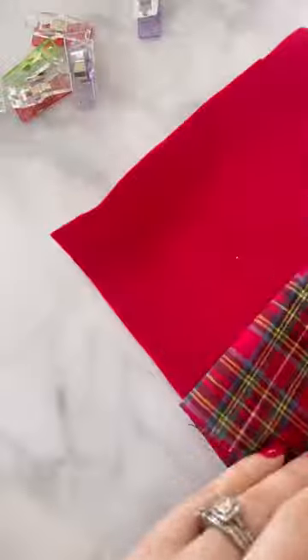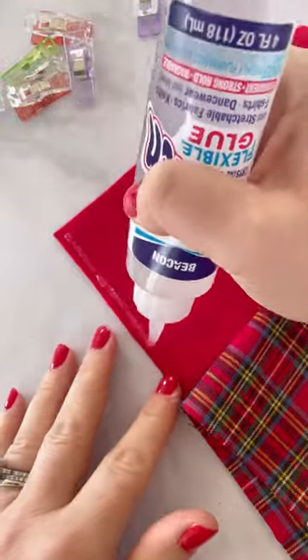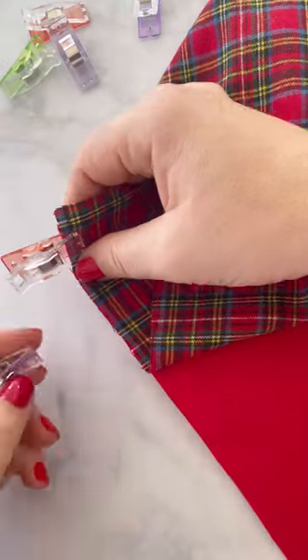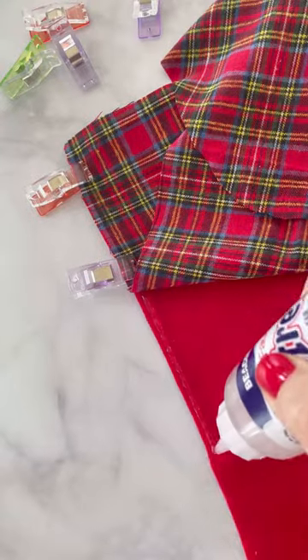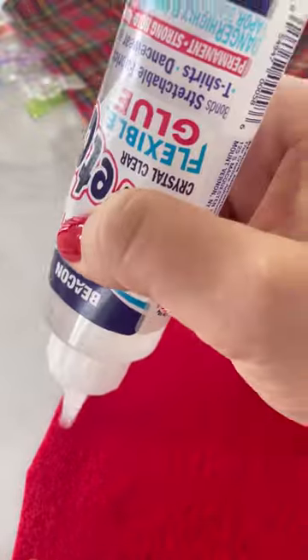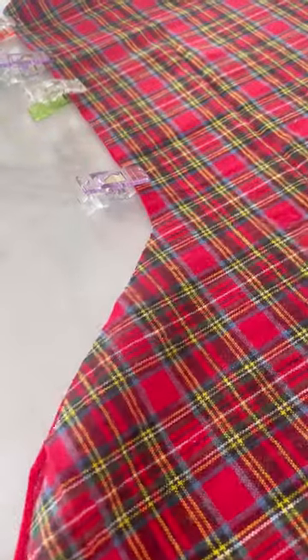The first step is to cut out a stocking shape from two pieces of fabric. Then attach the right sides of the fabric together and glue the edges with Fabri-Tac Stretch, going about a quarter of an inch from the edge. Apply the glue all the way around the stocking except for the top.